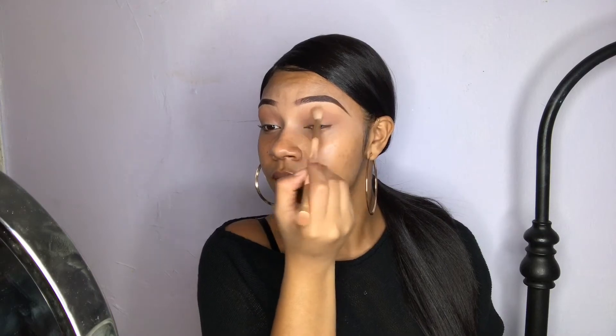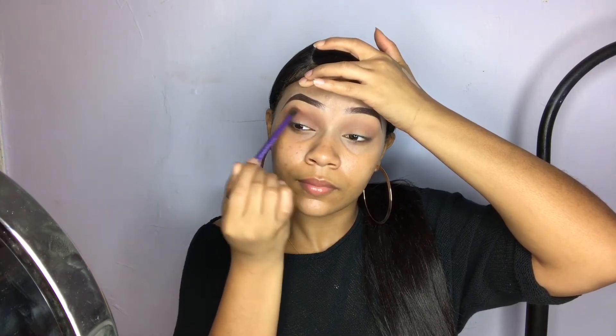Alright guys, so I already primed my lids and set them. I'm just going to go in with the Jaclyn Hill Morphe palette and take this shade right here as our first transition color. Taking a smaller brush and I'm just going to blend out the edges. Now I'm going to go in with a darker brown — I'm going to take this shade right here and put that in my crease. I'm just going to keep building this color until it becomes as dark as I want it. Going back in with that brush and blending this out.